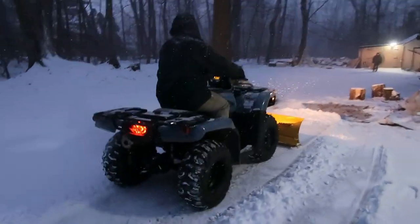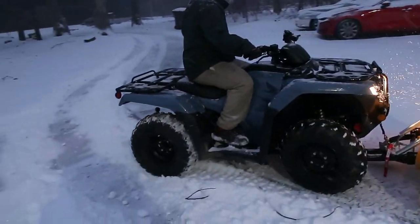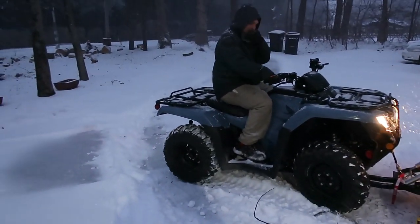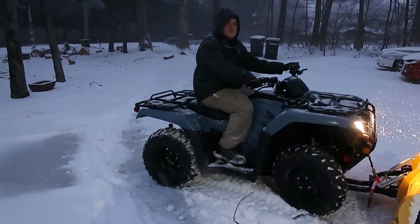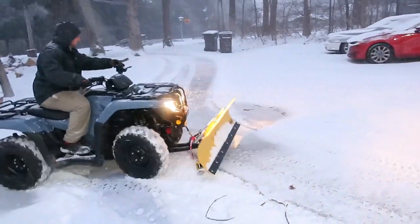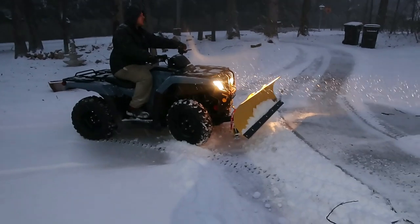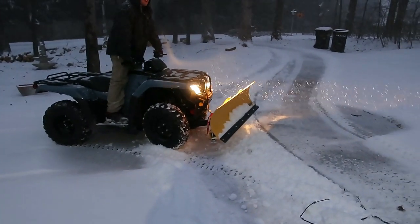We already have about 4 inches or so. Awesome, Maxwell. Just go up the top and don't go into the road, just back up at the top of the road there. There you go. It's a winter wonderland, huh? This is awesome, Maxwell.